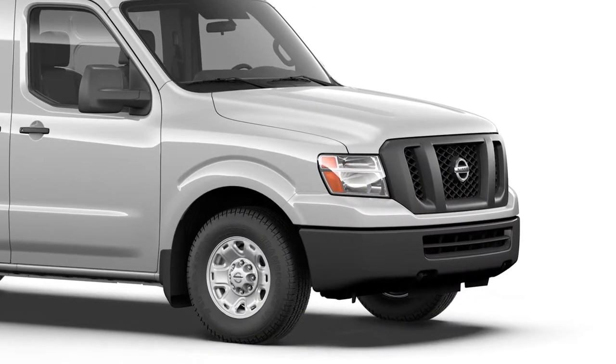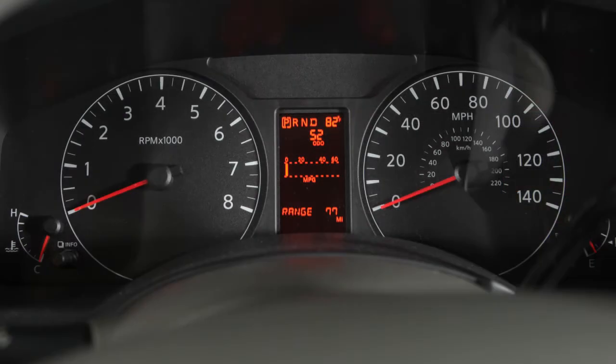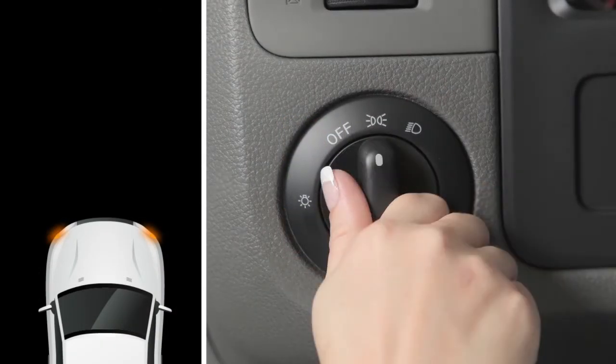To turn on your front parking lights, taillights, license plate light, and instrument panel lights, turn the headlight switch to this position.